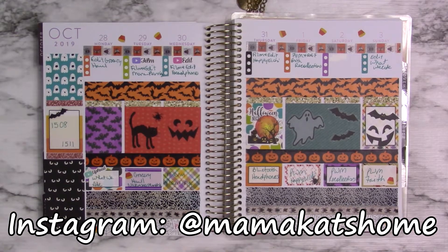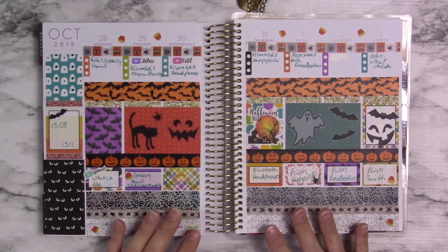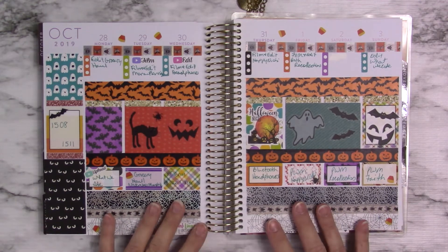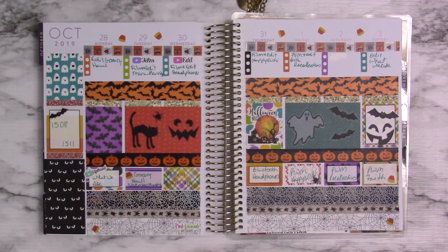Welcome to Mama Cat's Home. Today I'm going to be sharing with you my Recollections planner that I use for my YouTube channel. This is last week, the week we just came out of, and this is how it turned out.